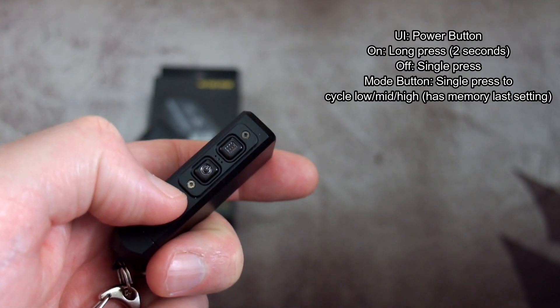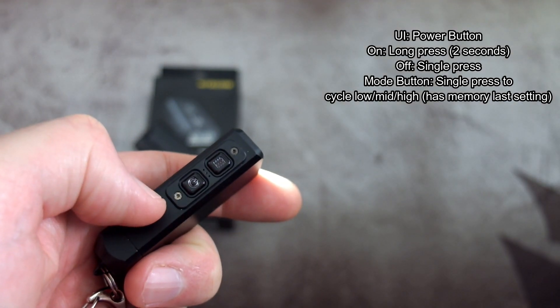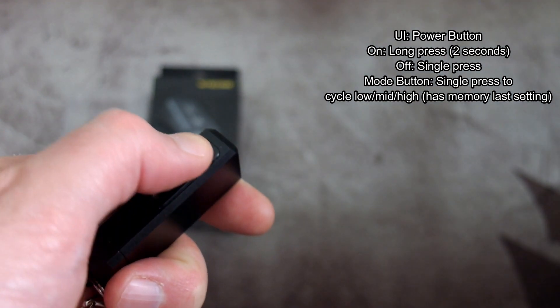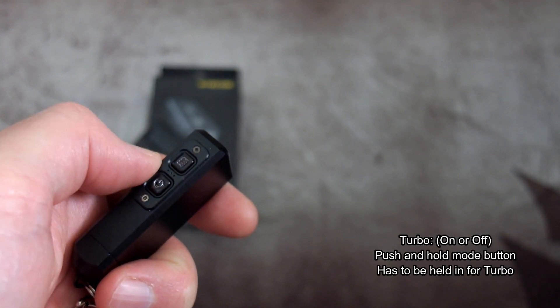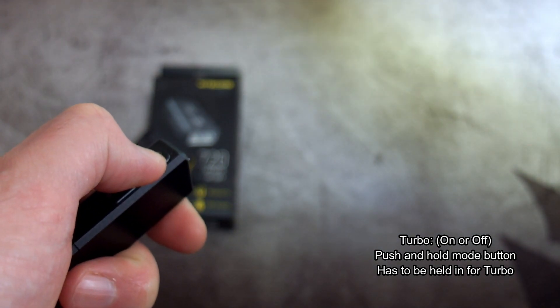A quick press on the power button won't do anything — you have to push and hold it for about two seconds to turn it on, then it's a single press to turn it off. The mode button at the top cycles through power levels: low, mid, and high — not to turbo. It does have memory for the last setting. To get to turbo, push and hold the mode button at the top, and as long as that's held in you will get turbo.